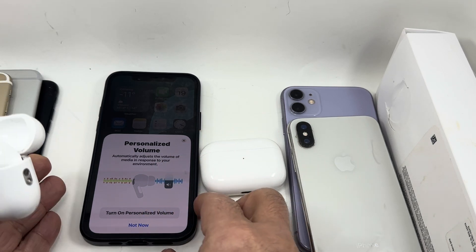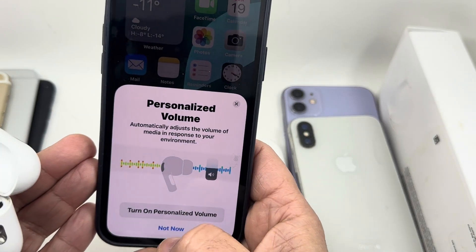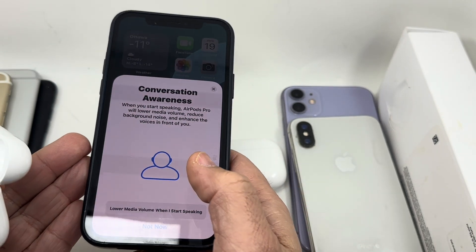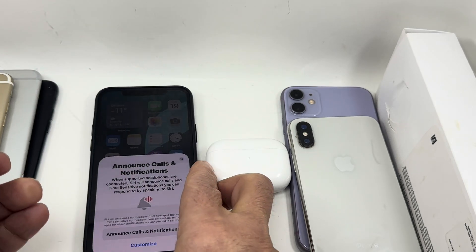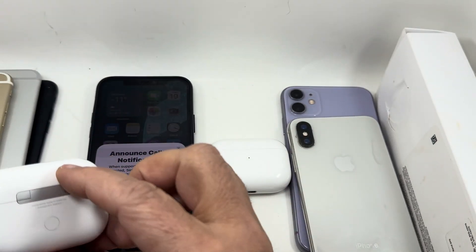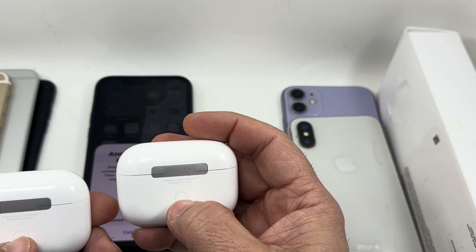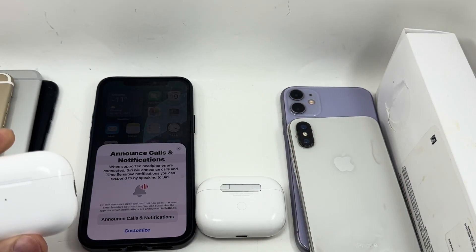It's asking to turn on personalized volume and all that. That's the proper way to factory reset any AirPods, especially Pro one and two, with the round button at the back. Thank you very much for watching and I'll see you in the next video.